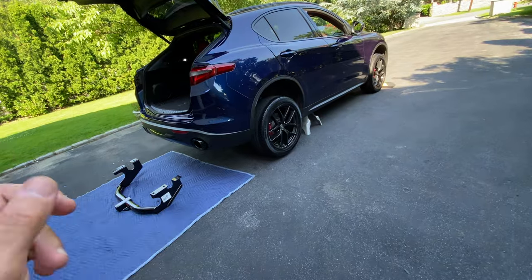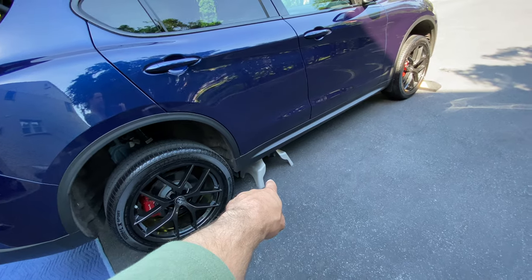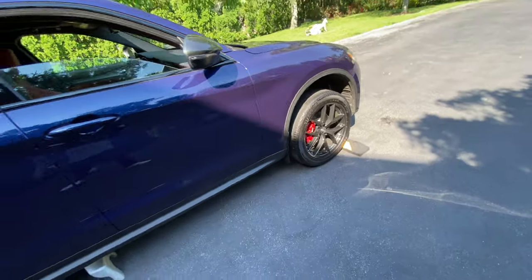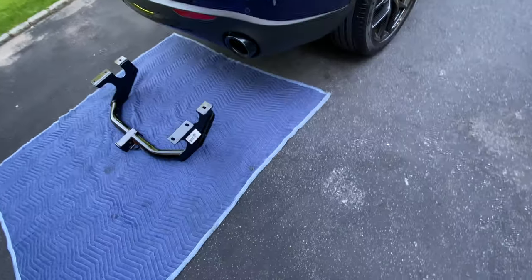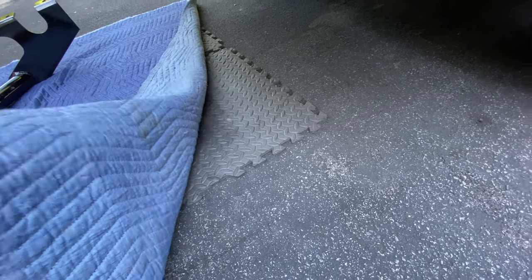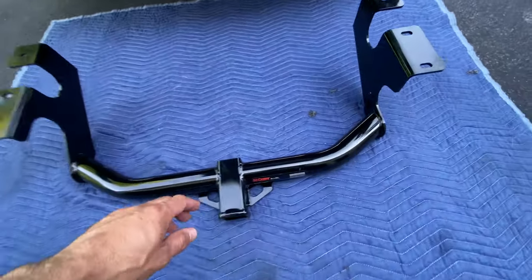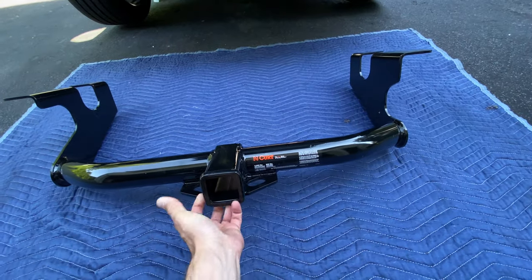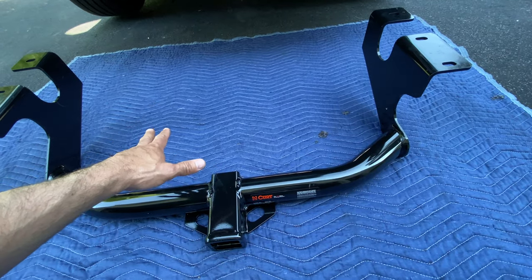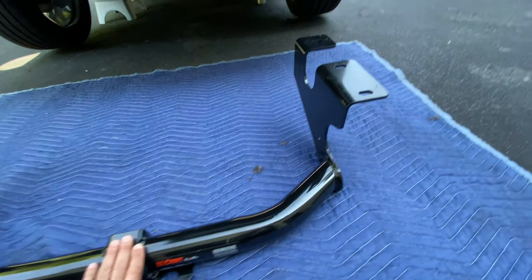I highly recommend having a helper to do this because this hitch is pretty heavy and if you try to do it on your own, it's going to whack you in the face. I got the car raised on jack stands and I also have a safety rubber parking curb as wheel chalk up front. On the floor I have foam squares and a moving blanket. This is a Curt Hitch — made in America — and I picked this up from a company called E-Trailer. I am not sponsored by Curt or E-Trailer; I've been buying hitches from E-Trailer for about 8 years and I highly recommend them.